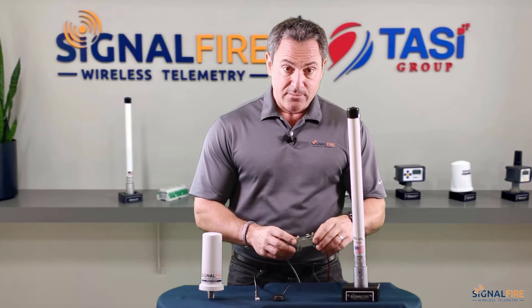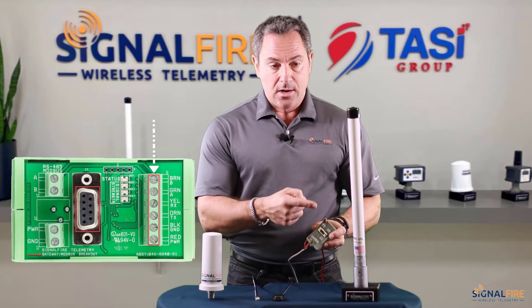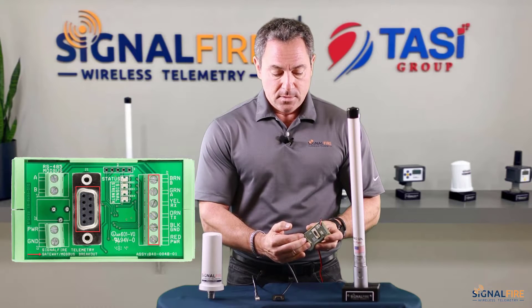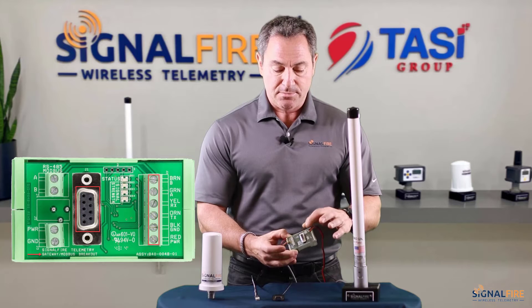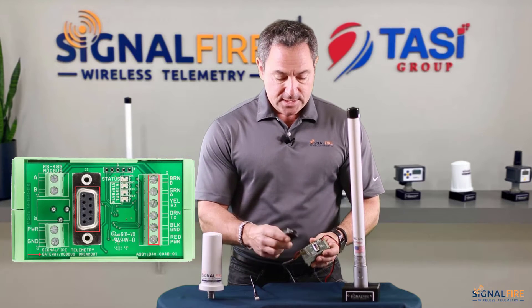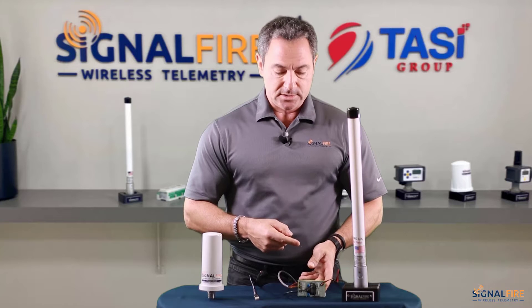The breakout board is where you're going to be landing the six conductors that are coming from the gateway stick. You then apply power here — 6 to 36 volts DC — on those two terminals. You also need to connect the USB serial cable, which is connected to the computer using the USB connector.